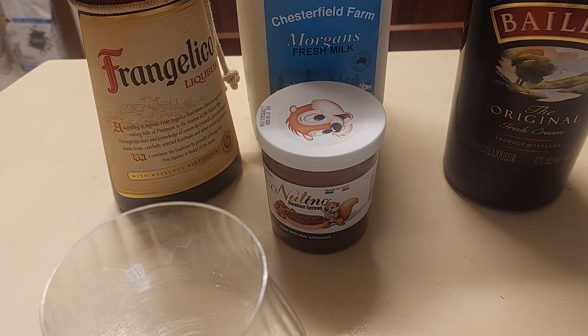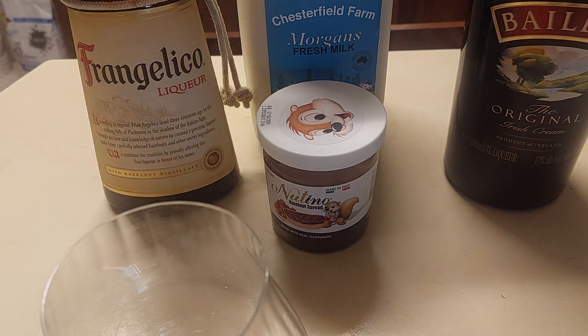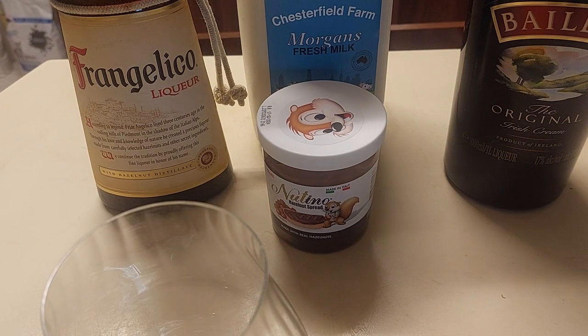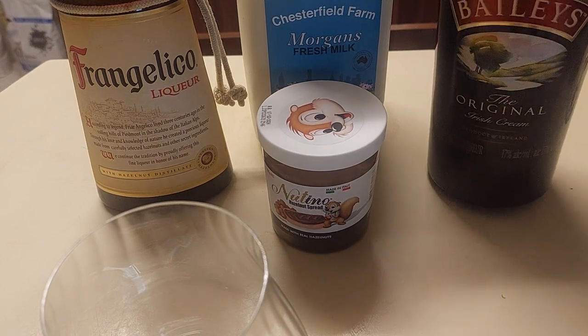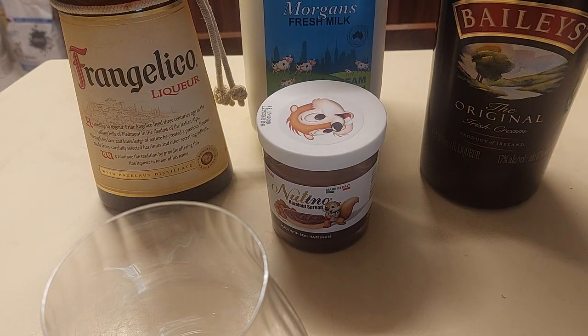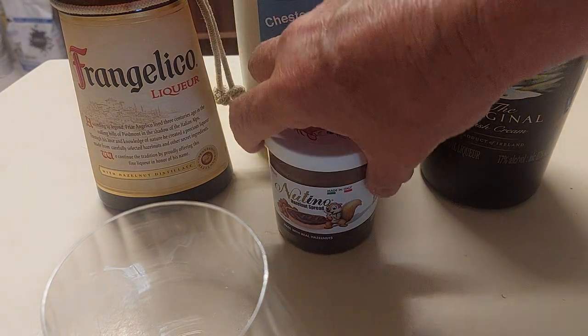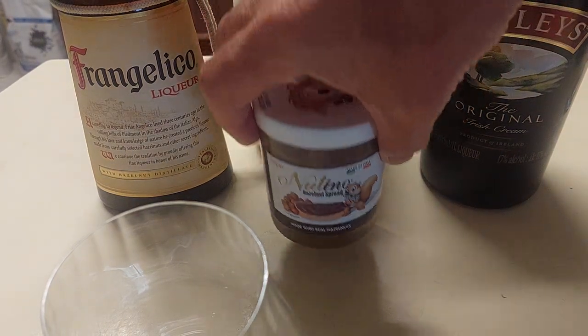People, my people, tonight I'm giving you a nut milk that will have carnivores just dying to get their hands on it. Mainly because the operative ingredients in this particular nut milk are Frangelico Hazelnut Liqueur, Bailey's Irish Cream — so you make sure you get plenty of dairy — ice cold full fat Morgan's Fresh Milk from Chesterville Farm in Melbourne's southeastern suburbs, and Choc Hazelnut Spread.